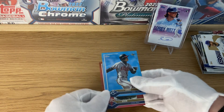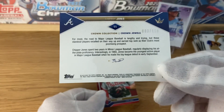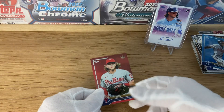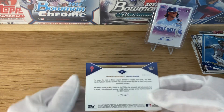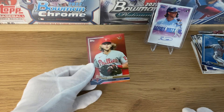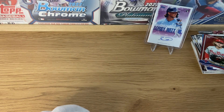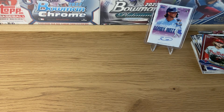And we got an Alec Bond red — this is quite good. It's going to be numbered to 10 — 9 out of 10. So, not the biggest name in the set, but still very wonderful to have a card numbered to anything lower than 50. It's just amazing.